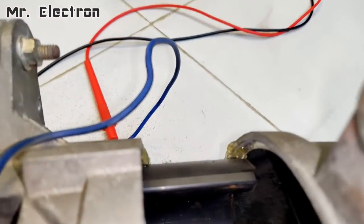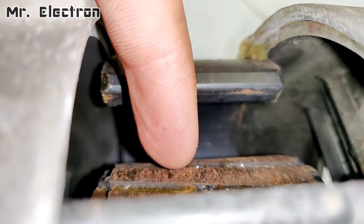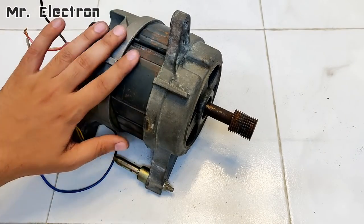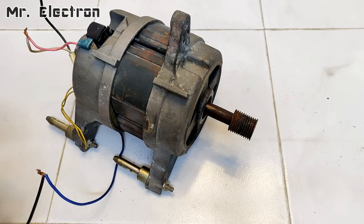So guys, the reason for such a low voltage and current generation is because there is a large air gap between the magnets and the rotor. So I have placed back the initial field core to the universal motor and let's test run it.